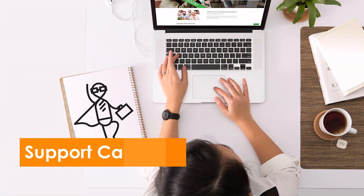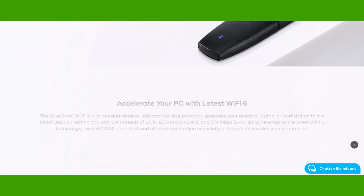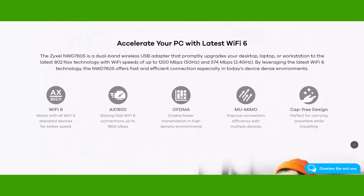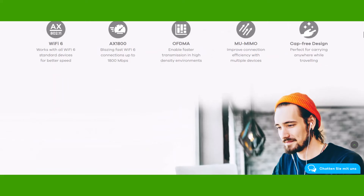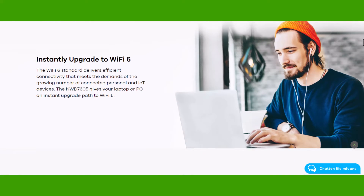The NWD7605 is a simply connected solution. It accelerates your PC with the latest WiFi 6 and the newest technology for multiple upload and download streams.